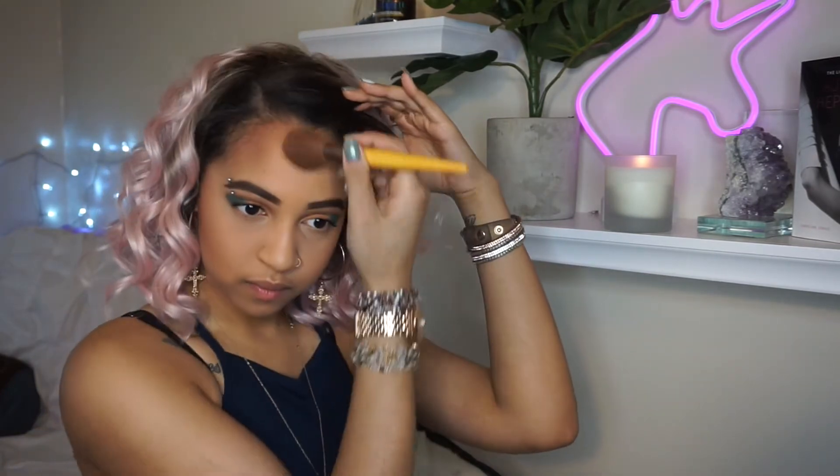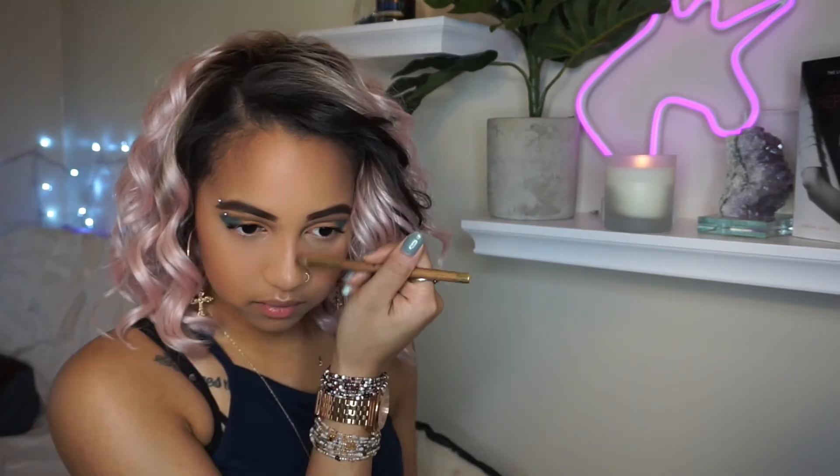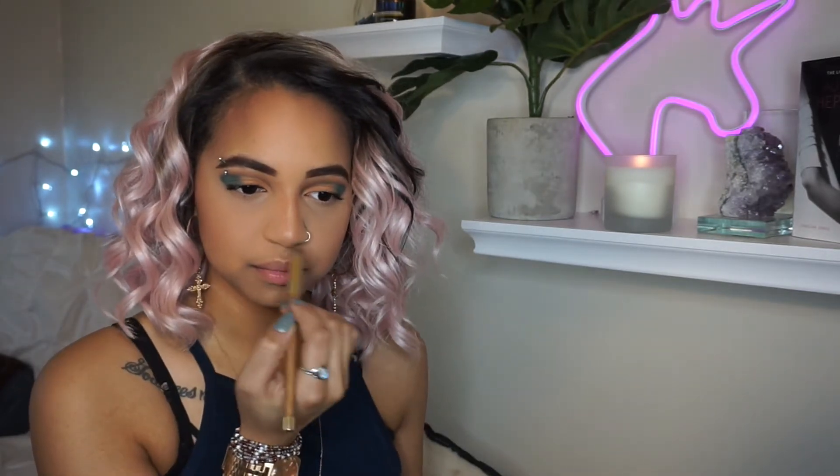Next I'm just going to be bronzing up my face like normal — my cheekbones, my forehead, my chin, and my neck as well. And then because I wanted to be a little extra today, I went in and contoured my nose with the same bronzer. I've learned to embrace my big nose, so I don't really contour my nose because it's not a necessary thing in my life.